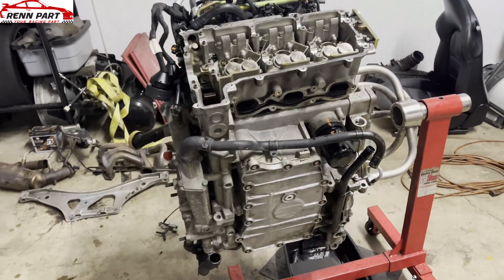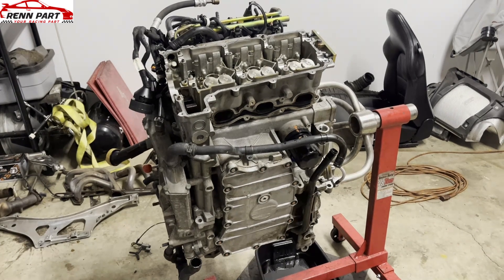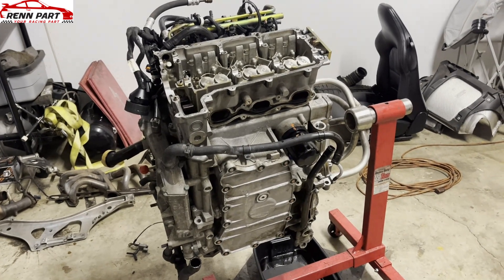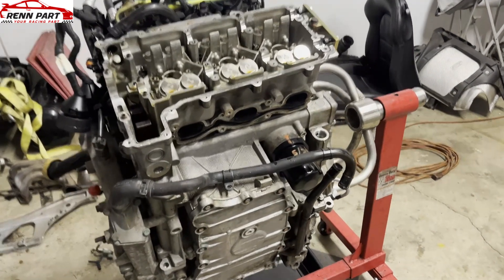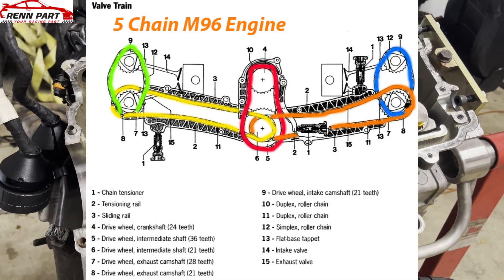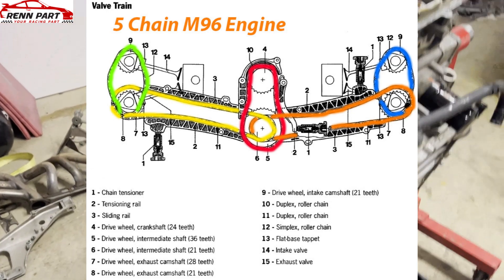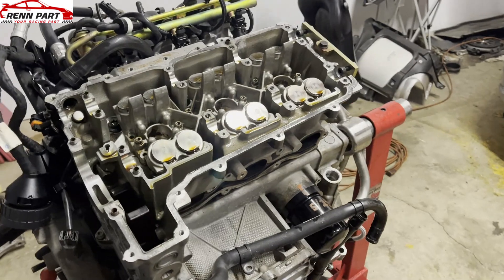On Porsche engines — the 996 non-turbo or GT3 from 1998 until 2001 — they have five timing chains. This is the cylinder head here, bank 2, which is the right side of the engine when staring at it, with the cams removed.